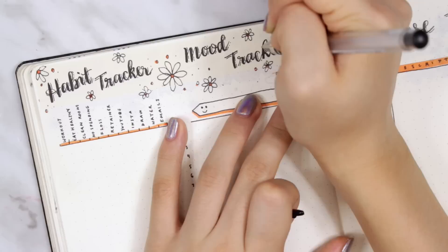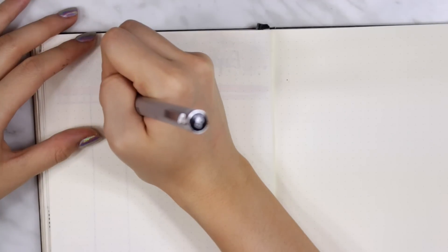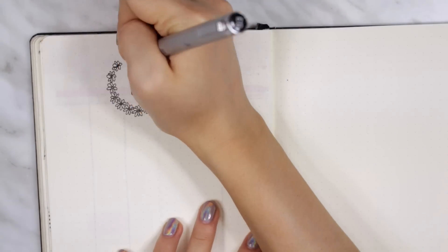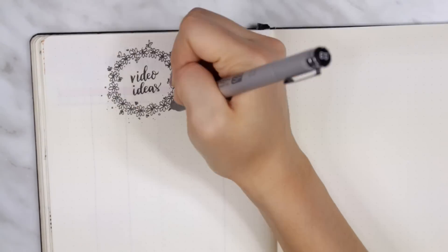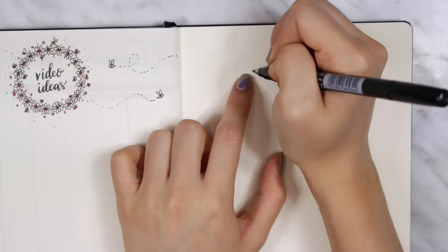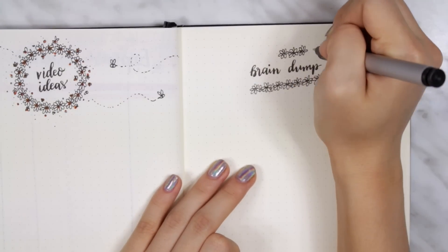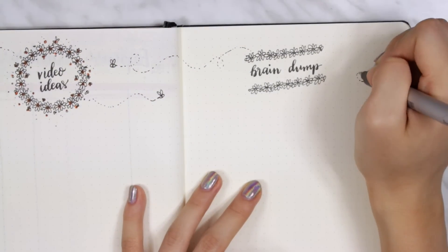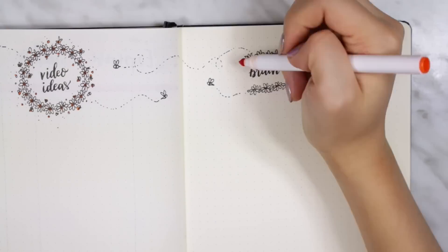Flipping over to the next spread — my monthly video ideas and brain dump spread. A lot of you ask what I use my brain dump page for: it's basically just a page to dump the contents of my brain — shopping lists, lists for videos, random ideas, quotes. It's a miscellaneous page for random thoughts. For the headers I went with smaller daisies — a daisy wreath for the video ideas page and daisy chains on the top and bottom for the brain dump, with bees buzzing around. I really like the way these headers turned out.